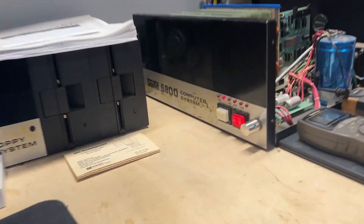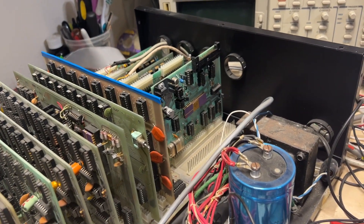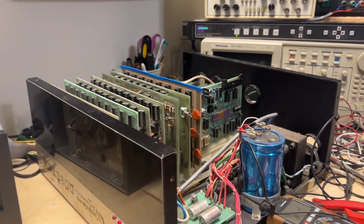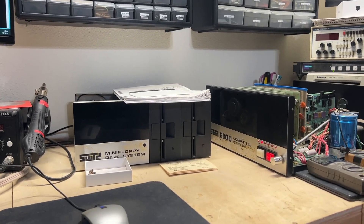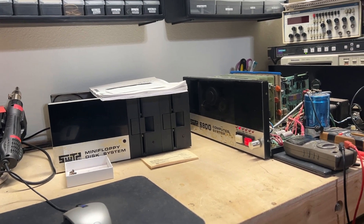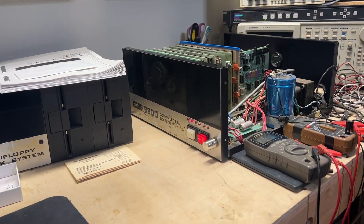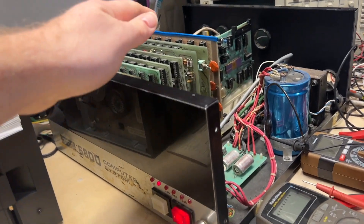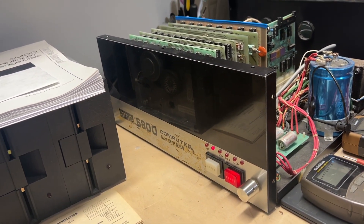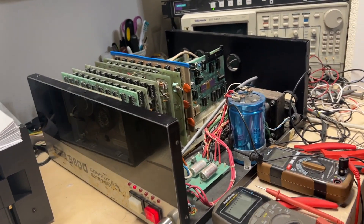That's the SWTPC 6800 with 32K of RAM functioning. Next step will be the floppy controller card — probably try to get it running FLEX, maybe even a higher version of FLEX that requires a modification to the CPU card. I'll probably make a short video outlining the various mods on the CPU card and motherboard with schematics, so you can get a better idea of what the original owner had done.